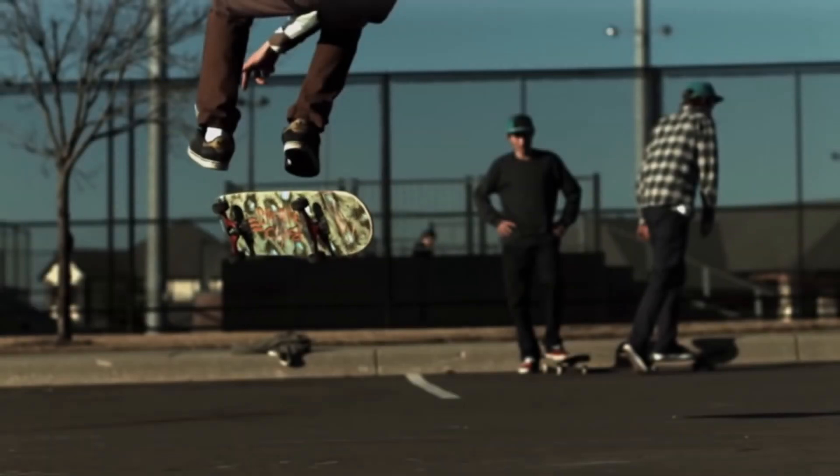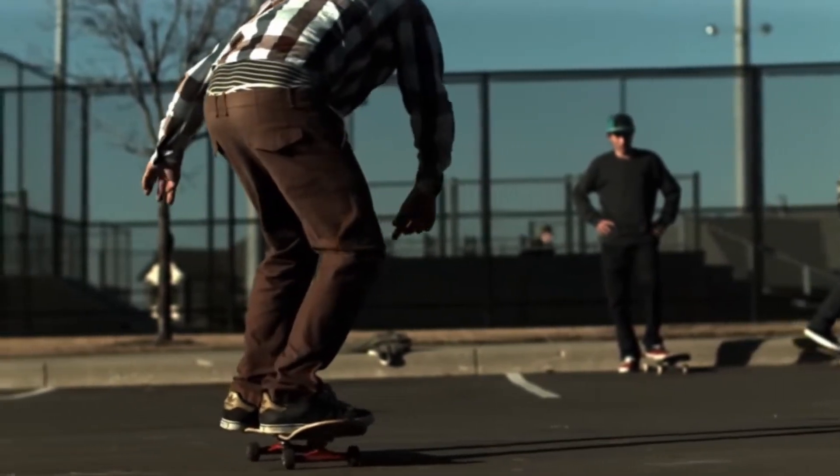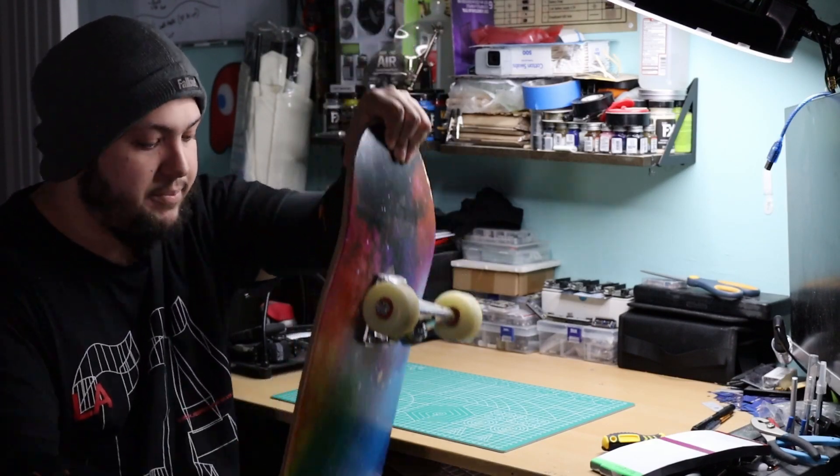As simplistic as 3D printing is, I was surprised at how simplistic skateboards were too. Knowing that skateboards are manufactured with wood makes sense, because wood has a high deformation ability — in other words, elasticity — so it can bend and bow without losing its original shape.